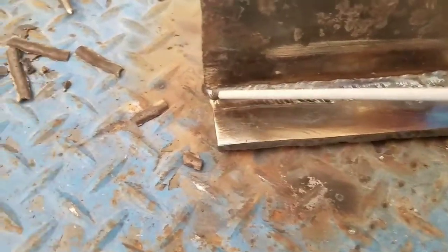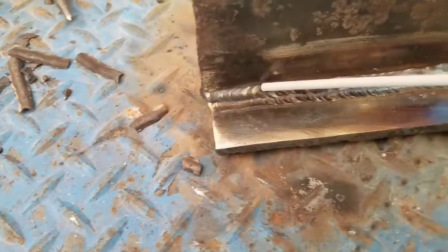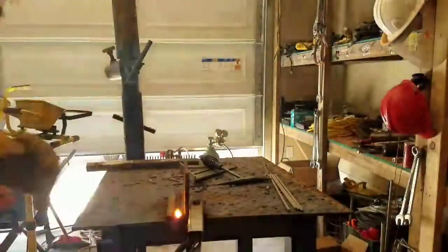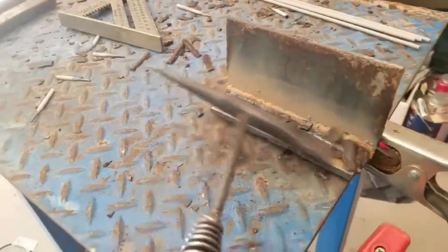These are three passes right here — one, two, three. Now we're going to do four, five, six — three more passes. I haven't changed the temperature, still 80 amps, which is pretty good for 7018 with a 3/32 rod. This is our four pass. Now we're going to do our fifth pass. Wire brush it, take all the slag off.